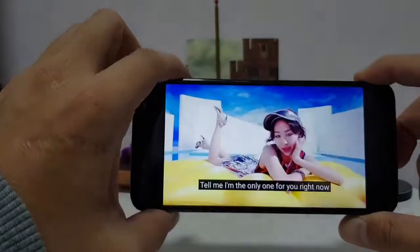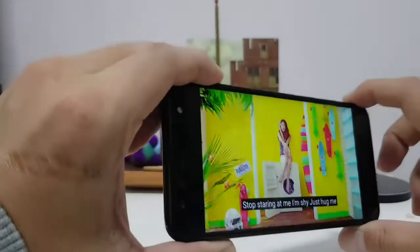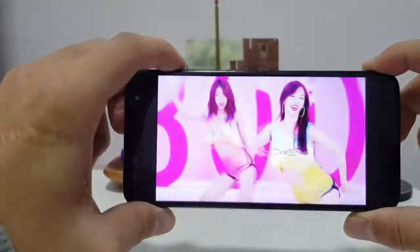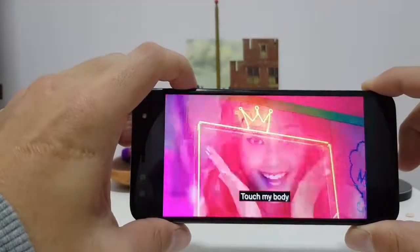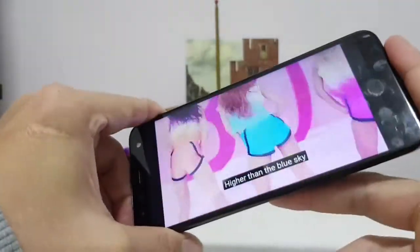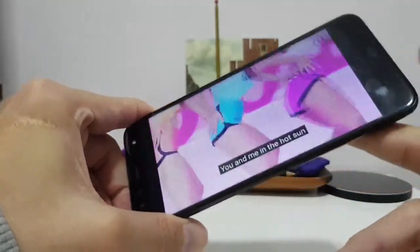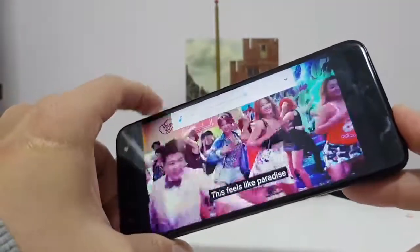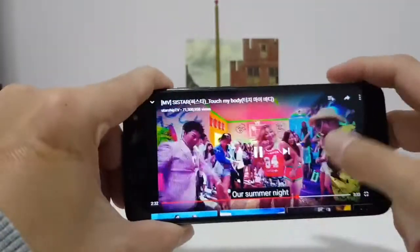Let's test the speaker at 50% volume — it's pretty weak, virtually no bass, very flat sound, though colors on screen look great. At max volume there's some distortion and the sound is completely coming from just the bottom speaker grille — and you can easily muffle it, so yeah, speaker quality is only okay.